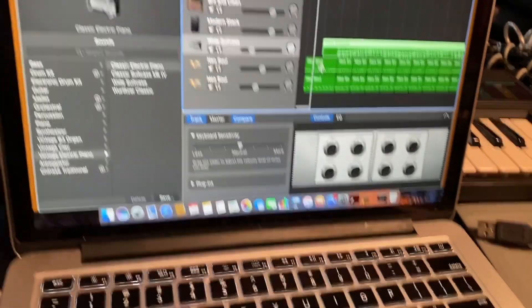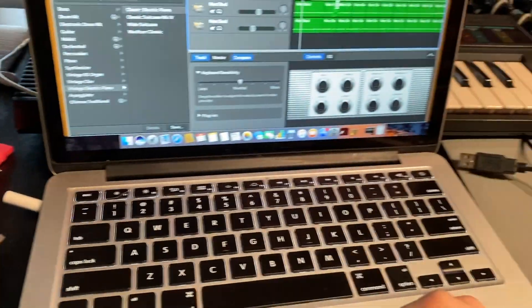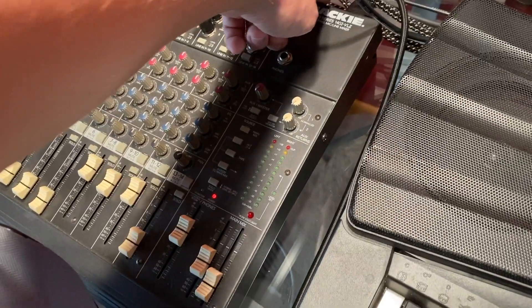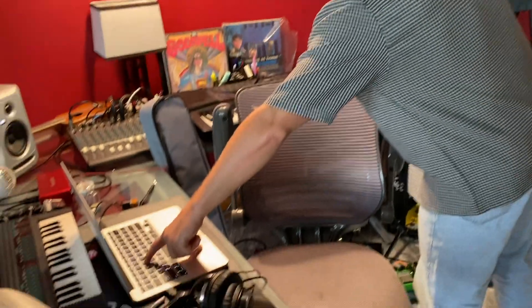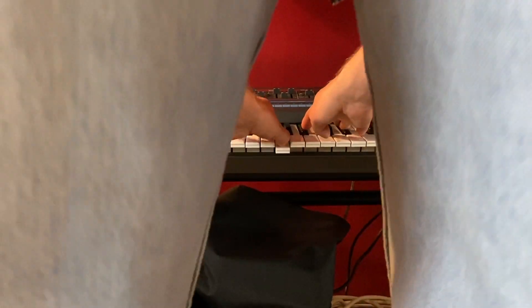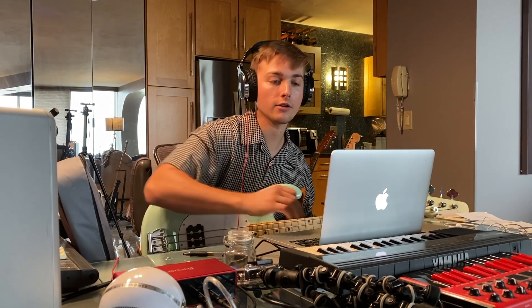So this is actually the next day. So far I kind of have the drums down that I want and some of the electric piano down that I want. That kind of encompassed the Neo-Soul part. The next part I'll add is probably some poppy synthesizer. I'm just trying to record the synthesizer here. I'm going to record the bass now — get a little bass line going.